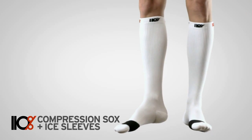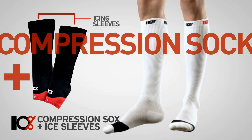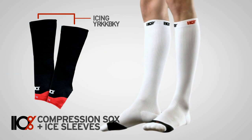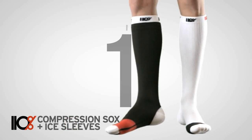The 110% overdrive socks and icing sleeves combine the benefits of a compression sock and the power of an ice bath in one system. Overdrive socks transition from high performance compression sock to a mobile recovery system in one easy step.